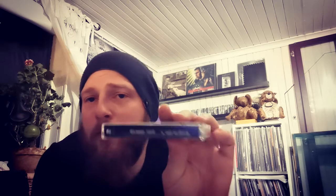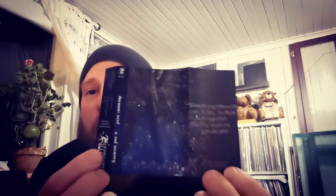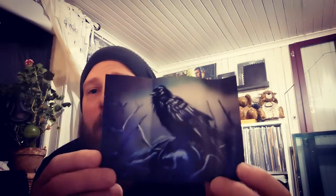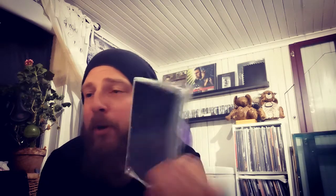Then we have Dormant Seed with the release 'A Sad Memory.' Just a blank shell but with a good quality J-card with some really nice art in it as well. This is black metal, released by Depressive Illusions.